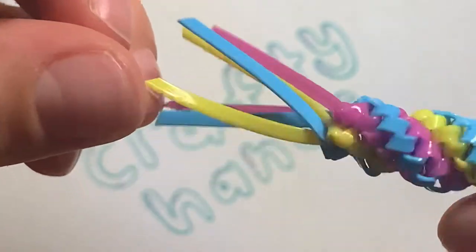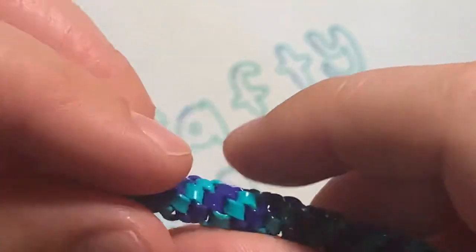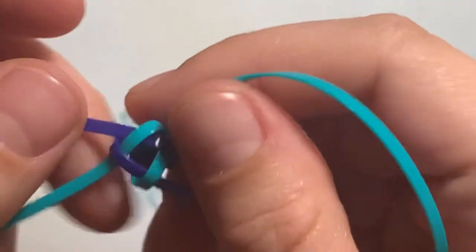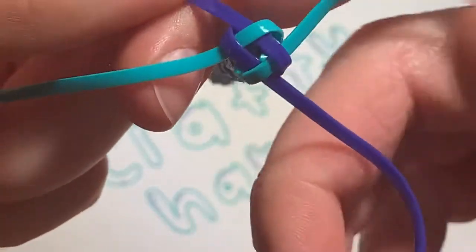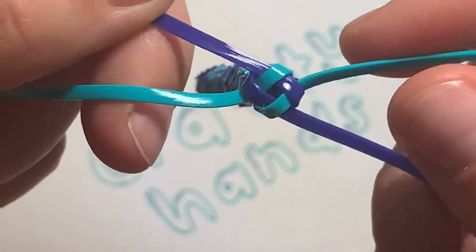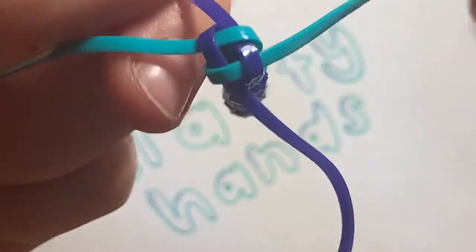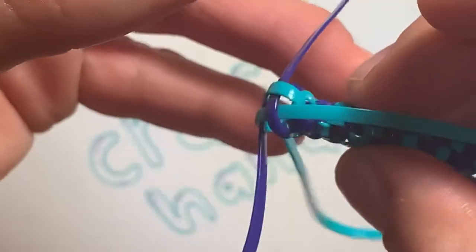For this one I have enough left to tie a little bit of a knot, but what I'm gonna do is loosen up this last stitch like this. There we go, it's nice and loose.